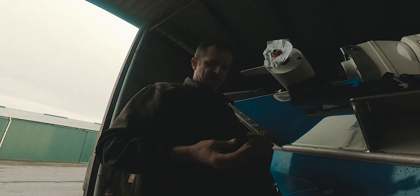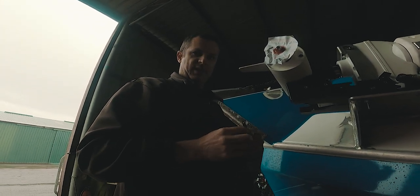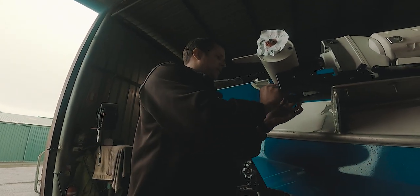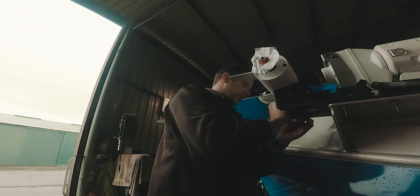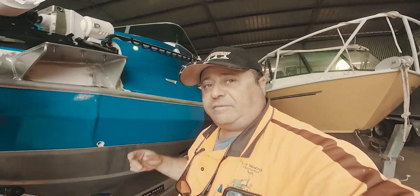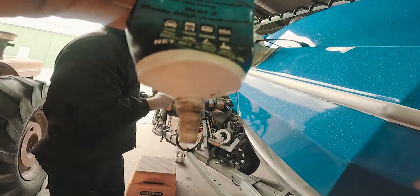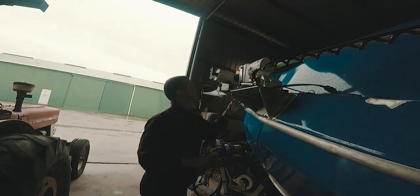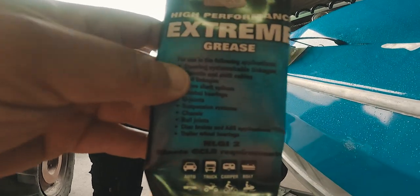When your outboard comes in for service, get them to grease these couple of things on the Minn Kota too. How often should you service? Every time your outboard gets serviced — every hundred hours. Get them in, get them looked at, make sure it's all greased, cleaned and operating properly. Jamie uses this high-performance extreme grease — he says use that on the Minn Kota because it's the best stuff. It's nice and sticky and stays on better than normal grease.